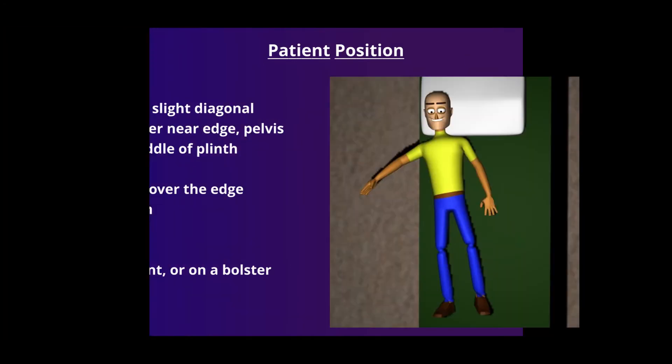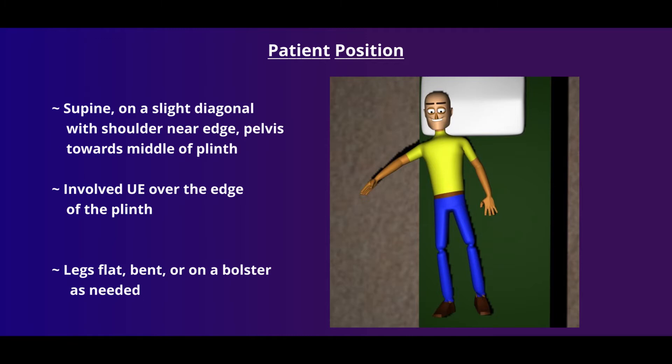The proper position for upper extremity PNF is to have your patient supine. To allow freedom of movement, it's helpful to have the patient scoot their shoulder towards the edge of the plinth while keeping the pelvis towards the middle. The lower extremities can be placed over a bolster as needed.